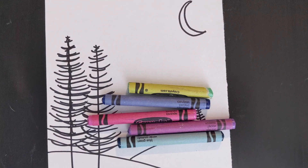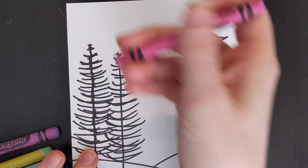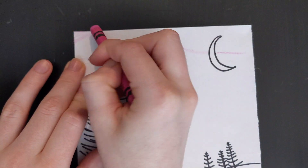For my project, I will be using these colors, and when you're coloring it in, just use one color at a time. I like to draw a line, and then fill in the area before moving on to the next color.